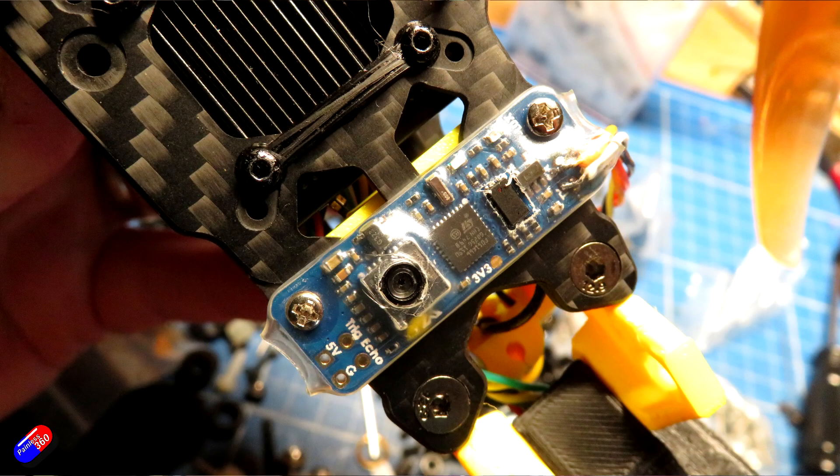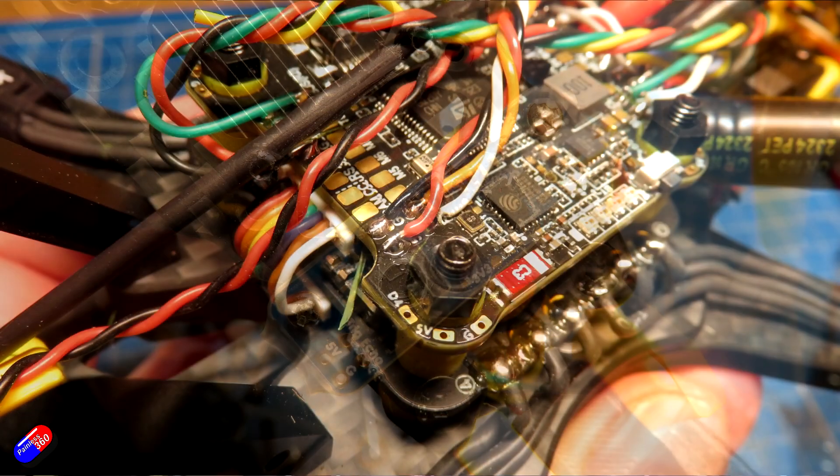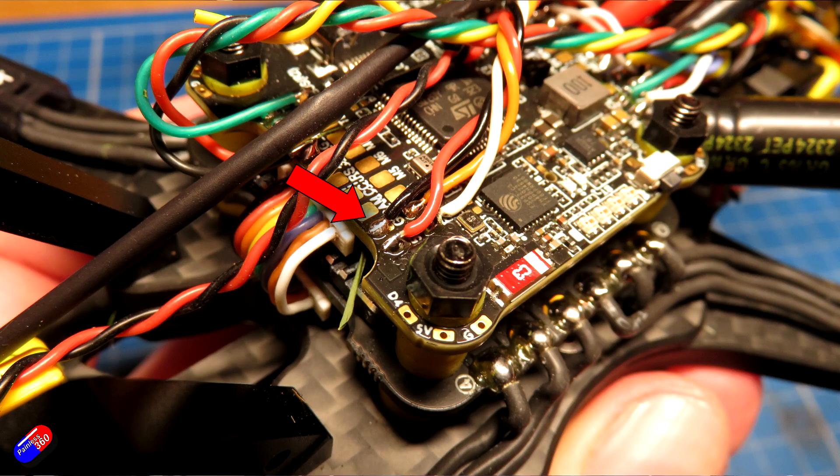I've soldered the four wires from the Matec 3901 LOX sensor onto UART3, which is here on the flight controller. Remember to connect the transmit pin on the sensor to the receive pin on the flight controller, and vice versa.